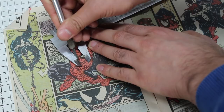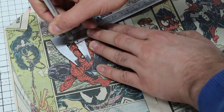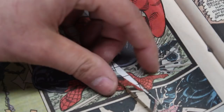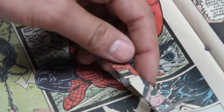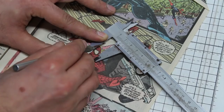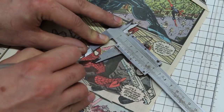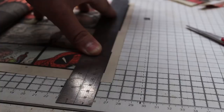I set my calipers to 10mm, laid them on the page and then used an exacto knife to mark two lines where I needed to cut. Then I used a ruler and the knife to cut out the piece of artwork that I wanted to use for the outside of the ring. I basically repeated the same steps for the inside artwork too. Next I cut three long 10mm wide strips of paper from one of the comic book pages to make up the body of the ring.